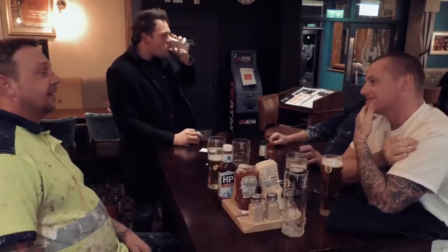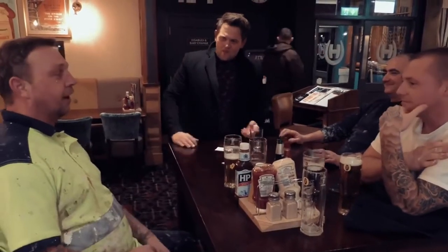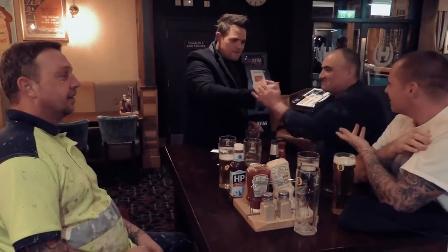You get three gimmick cards, specially printed: look under my box, look under my drink, and look under your watch. It's impossible! Thank you very much, guys. Did I leave anything out? Instructional video. Gimmick cards. That's it, innit?